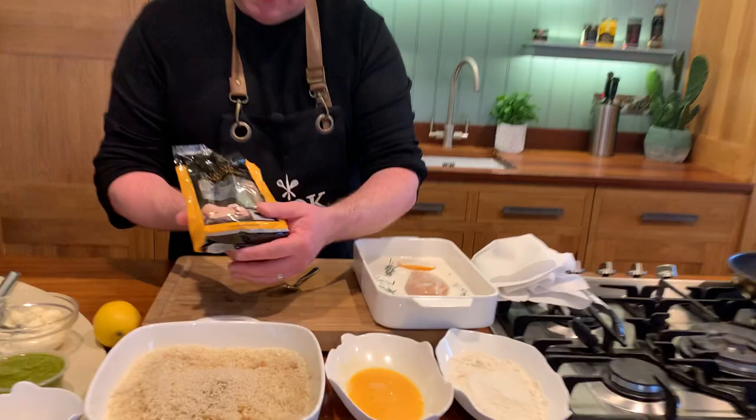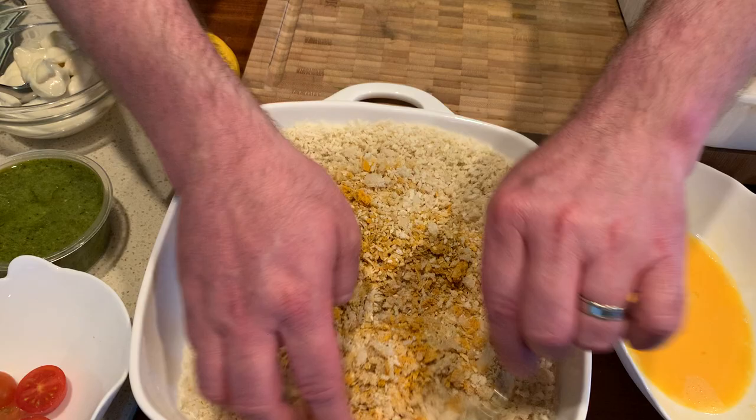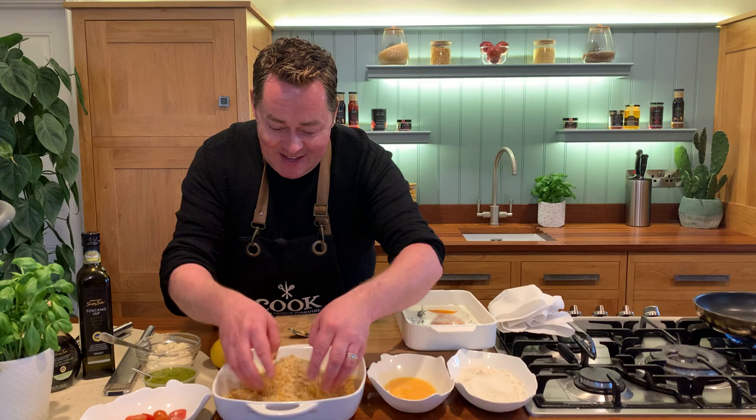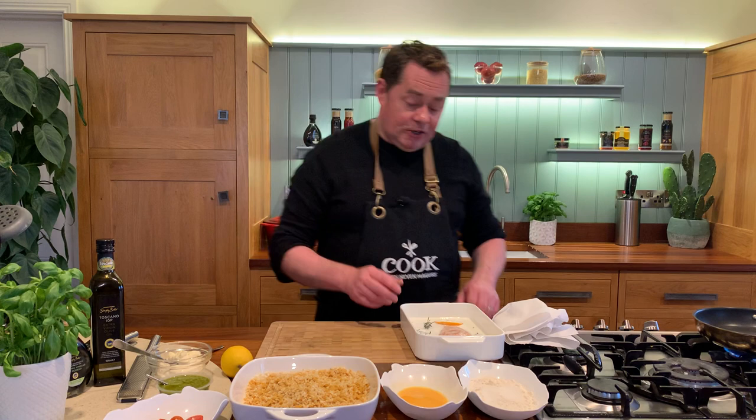The breadcrumbs — these are the Ciabatta breadcrumbs from Mr. Crumb. They're absolutely lovely. Just into the bowl, and then we're going to mix this all together using your hands. It's probably easier to use your hands, but you can whiz this up in the food processor if you want. You can put black sesame seeds in too. The crumbs are great because they keep, and you can make your own fish goujons or chicken goujons too.